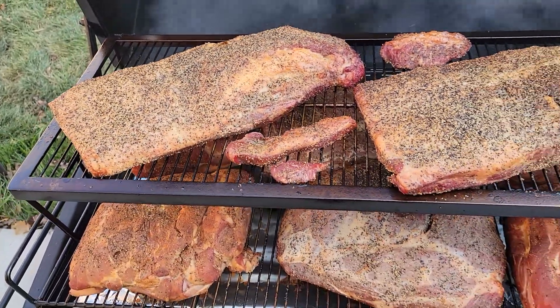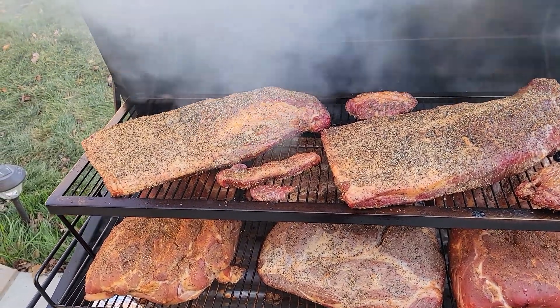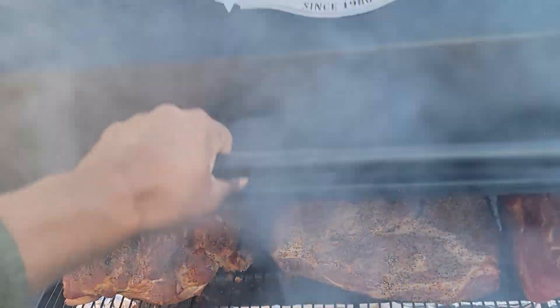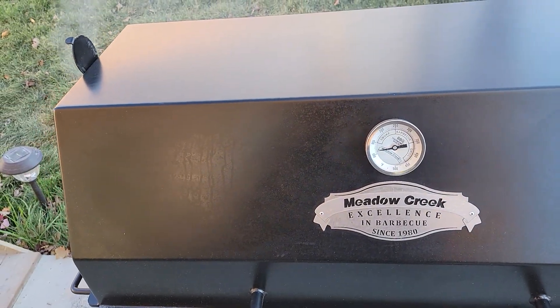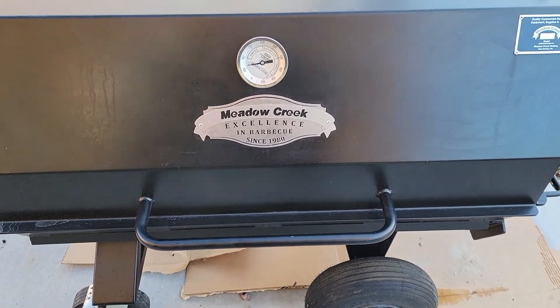Hey, that's the PR-42. It's loaded down — well, almost, about three-fourths loaded down. But you can put a lot of meat on here. Let's let this come back up to temp, and I'll bring you guys back in about three more hours to check on the color. All right, blessings to you, and we'll talk to you later.